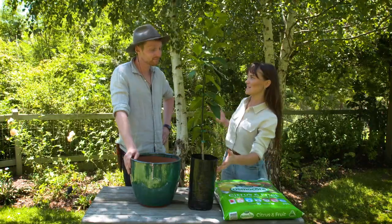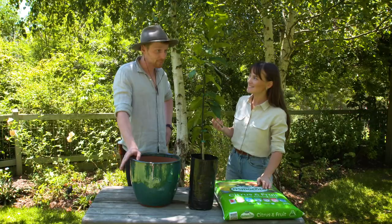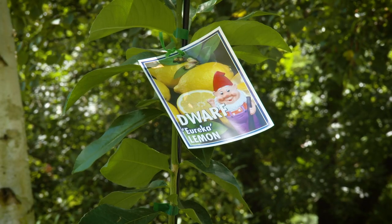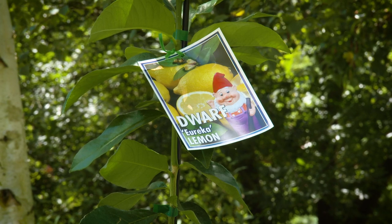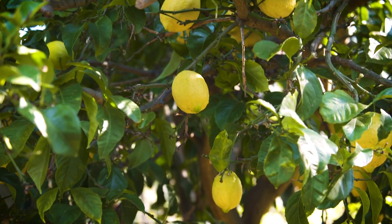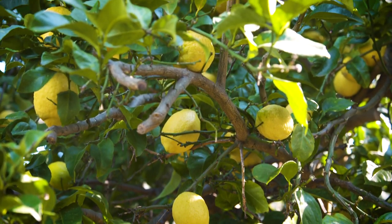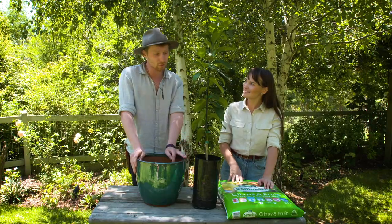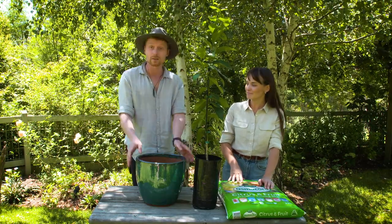What a beautiful tree, and I see you've picked out a dwarf lemon. This is a Eureka lemon, actually. It's the most common lemon grown by home gardeners, and there's a reason for that. The fruit is abundant, it comes with little seeds, a very thin rind, super juicy, and if grown in the right conditions, will flower most year round. A tree like this will grow to about two metres, so it's perfect for a pot this size.